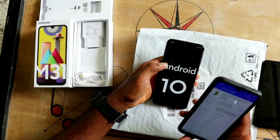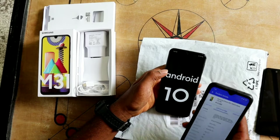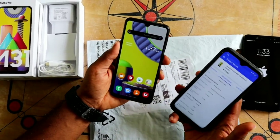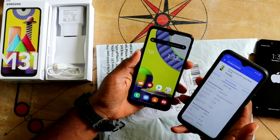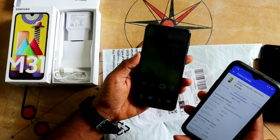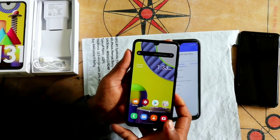This phone is not hybrid, so we have two SIM card slots plus a dedicated memory card slot. This phone is very attractive and has great features including camera quality and battery pack. Let's check the camera quality.